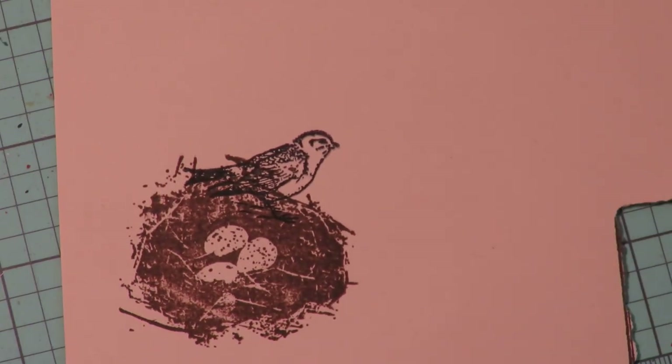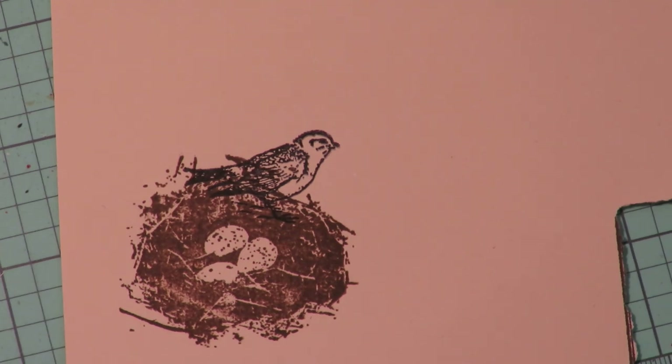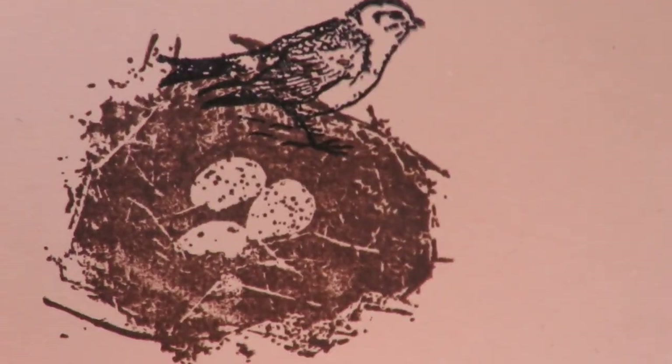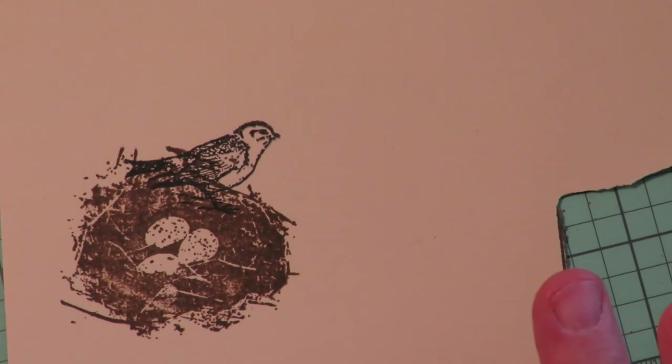There are lots of ways to do layers. On this one I layered the bird's nest first using vintage photo ink, then stamped the bird on top in black. If it doesn't stamp well enough, the pen is your friend — you can go back in and bump up the black, which I did. I'm going to add some color to that bird and the eggs. I'll show you what that looks like, but first let me show you some really fun ideas for layering.